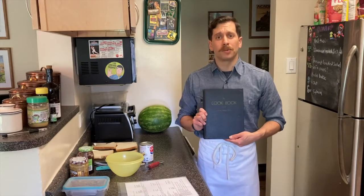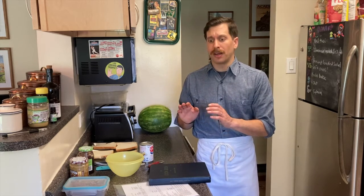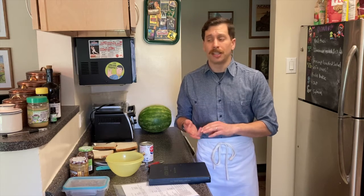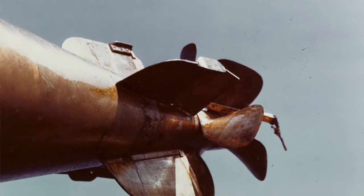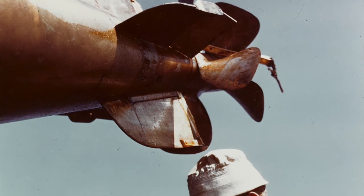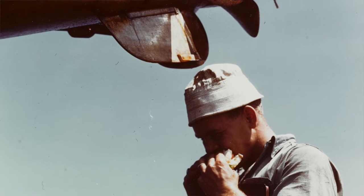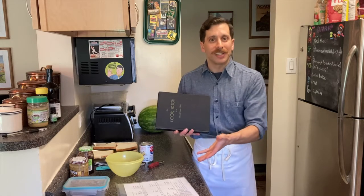Sandwiches were probably one of the easiest meals that could be made in the galleys and served to the crews. It's a very easy meal to eat while you're on watch or at your action stations. In fact, there are plenty of photos of sailors standing around anti-aircraft guns stuffing their faces with different sandwiches.